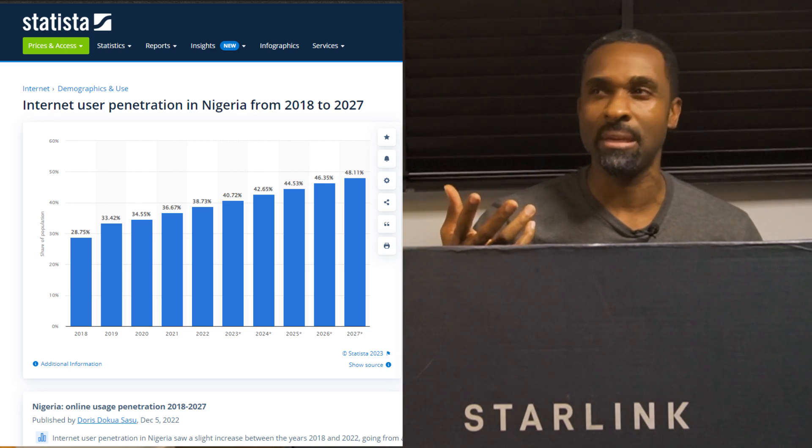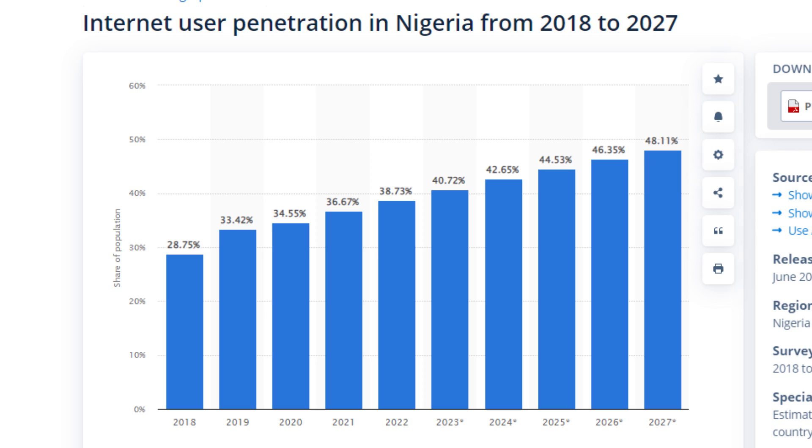However, internet penetration is not everywhere like some of you might think. In fact, a lot of countries, especially Nigeria, struggle with it. Last year we were at 38.7% give or take, and by 2027 we're hoping to be at 60%.